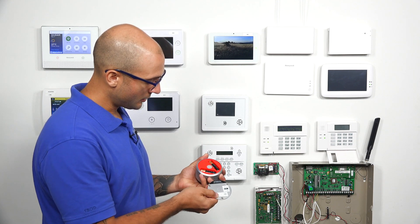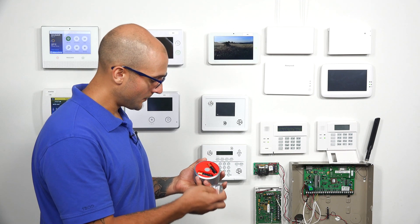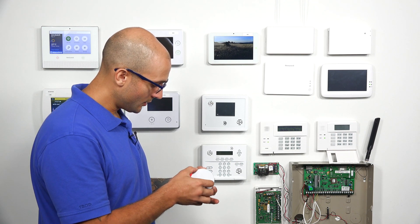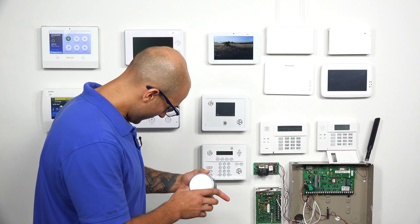So if you press the bottom of it, the cover can come off — it's got a little magnet. I'm just going to pop one of these batteries out, put it back in, and then pop the cover back on.